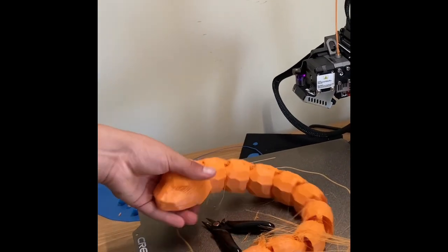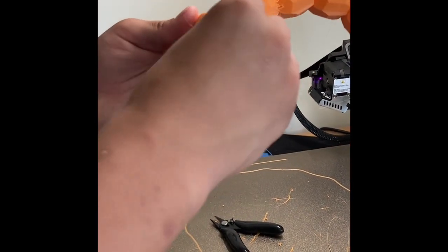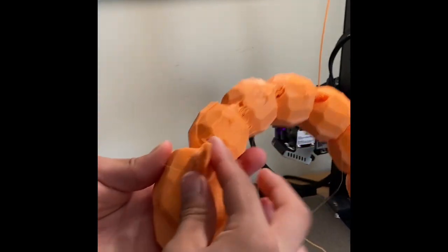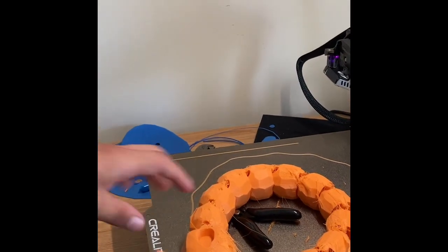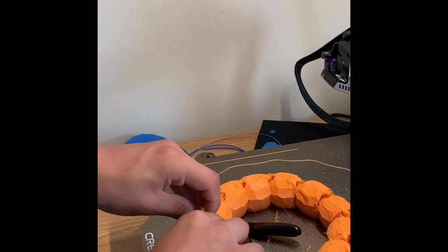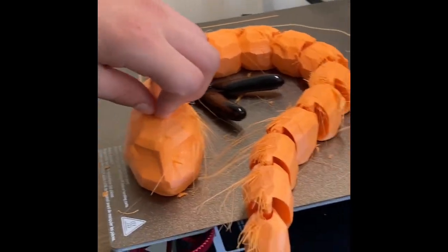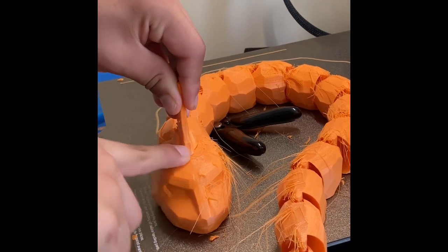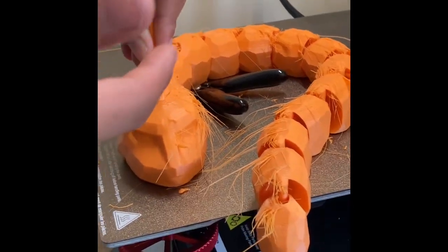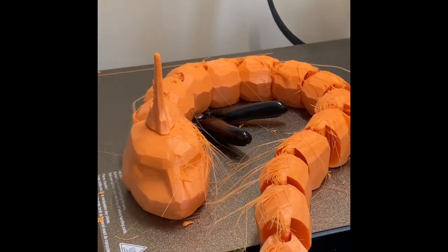Now I'm going to glue it — take the head and it fits right in there. You can either use a 3D pen, or something that is hot like a soldering iron — if you take hot metal you can burn or melt the two plastics together. Or you can use hot model glue, which is what I'm going to use because it's a lot easier to do.